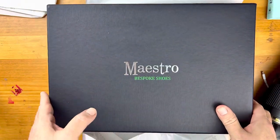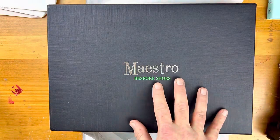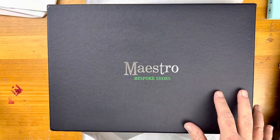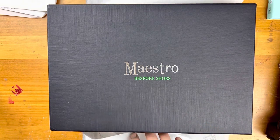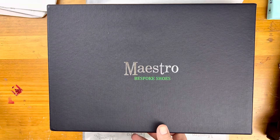Here we are. Now this is a very different pair. The first pair took quite a long time and there were some delays on both our sides, so Mr. Torres decided that he would gift me a second pair. This pair is actually made out of Brazilian peccary, which is local to where he is.